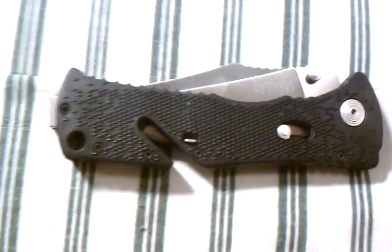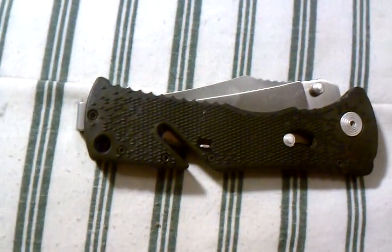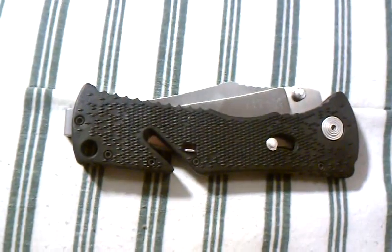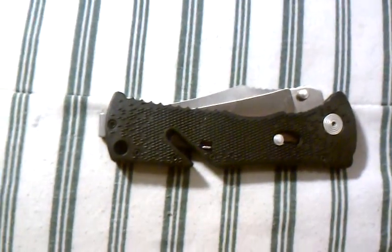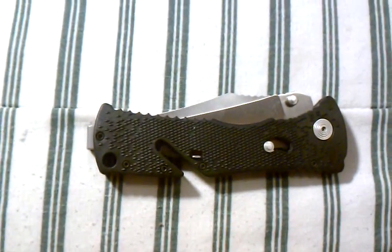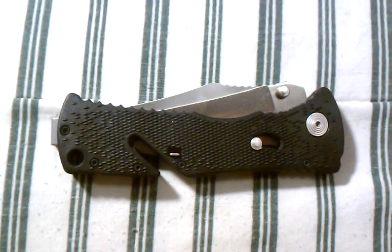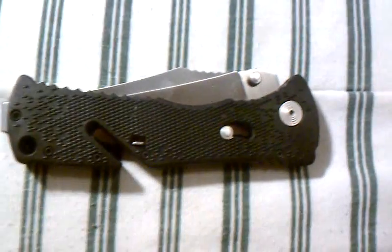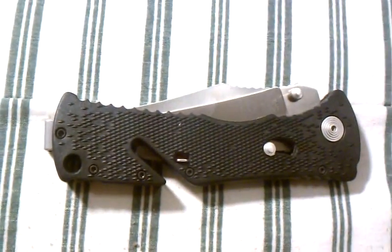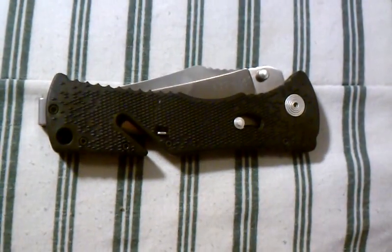Hey guys, I'm going to do a review over the SOG Trident. You guys saw my unboxing video and my initial impressions were very good about this knife. Now I've been carrying it for a couple of weeks, using it to cut stuff, doing my cut test video, and comparing it against my other tactical folders. I'm just going to do a really quick review over the key things I think are important about the knife and give you guys my impressions.